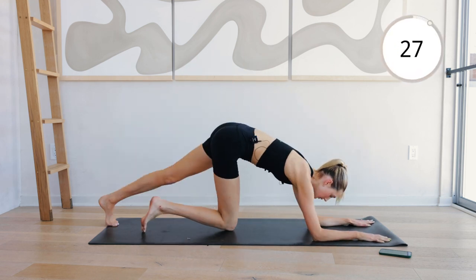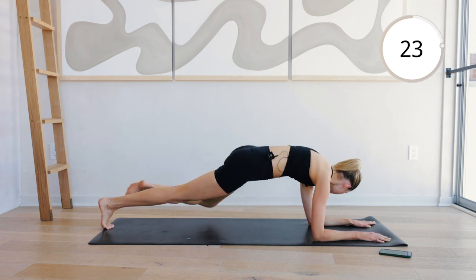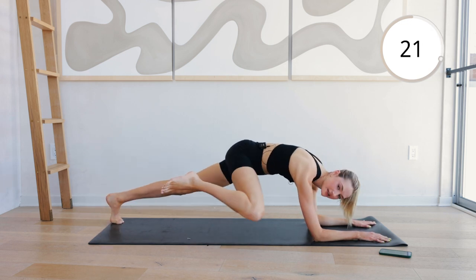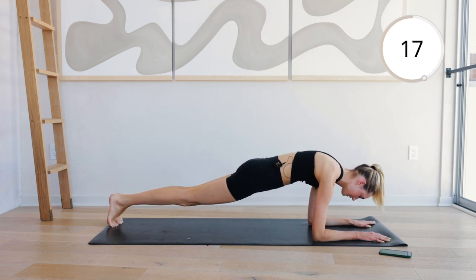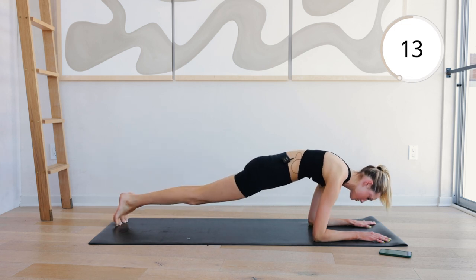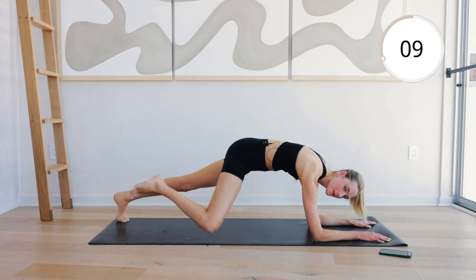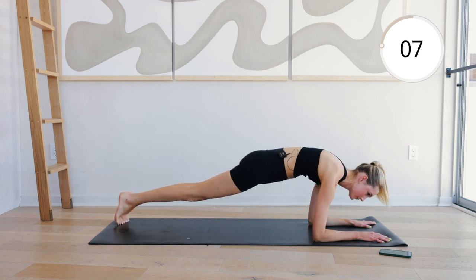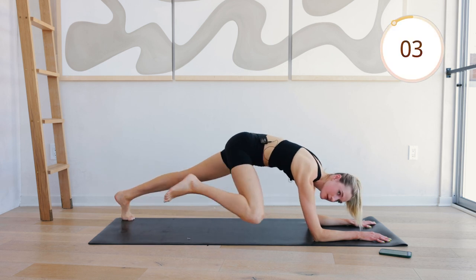Come into a plank position. Two forward, and then spiderman left, spiderman right. Shoulder shift, left, right. Pull those abdominals in. Keep breathing.